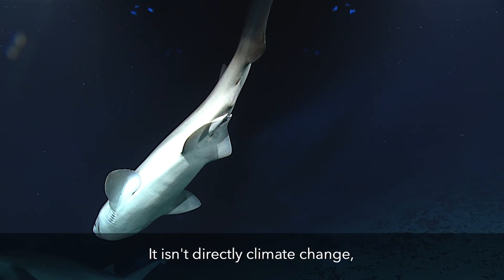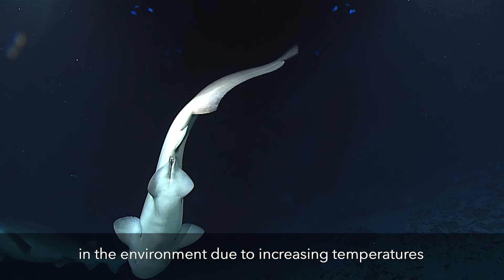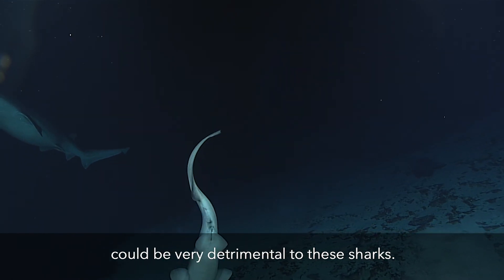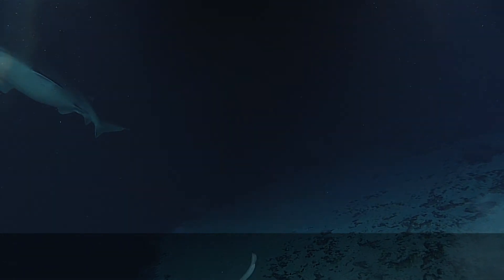It isn't directly climate change, but aspects of what we're seeing happening in the environment due to increasing temperatures and increasingly acidic oceans and water could be very detrimental to these sharks.